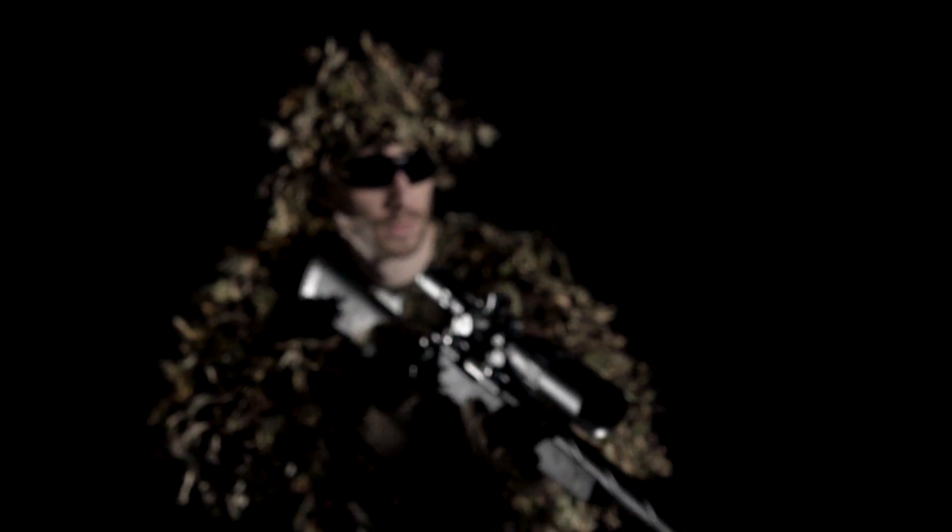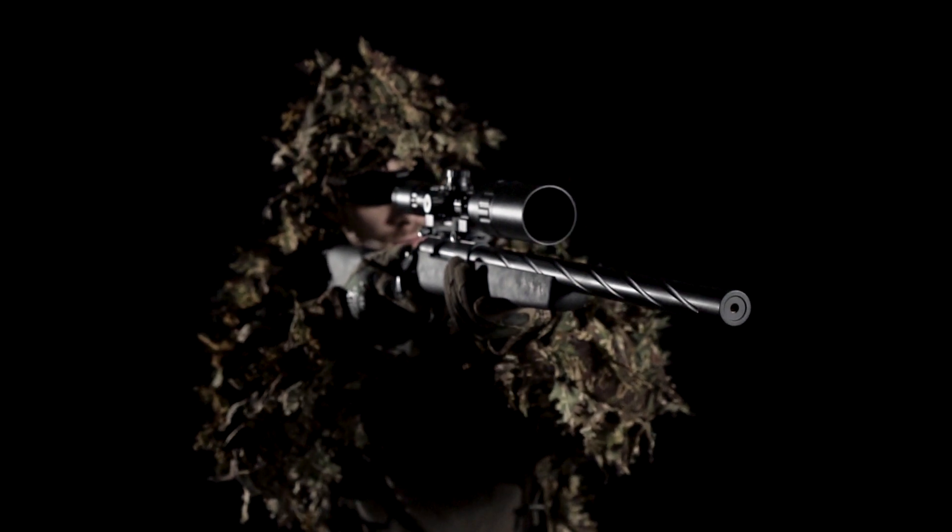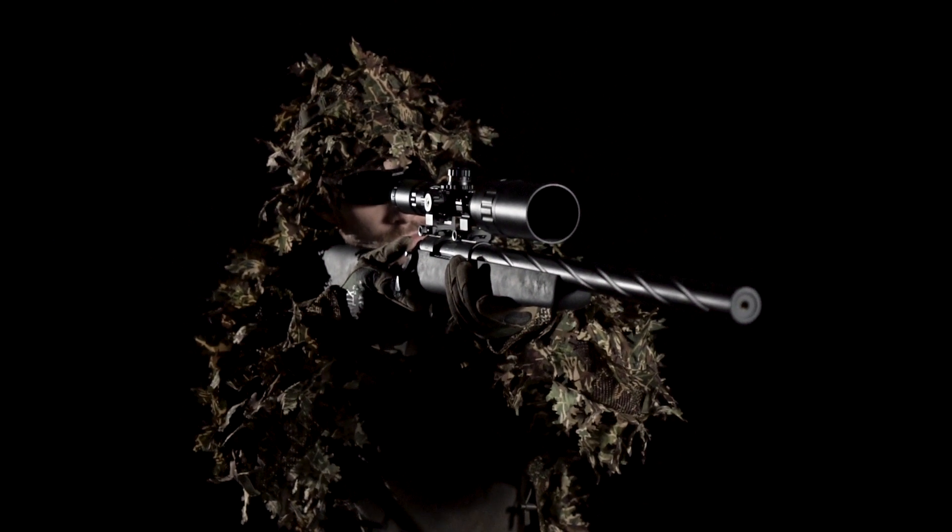Airsoft snipers use heavy BBs. The reason for that is simple. With a heavy BB, you can achieve better shot stability and accuracy, which is the key when you have just one shot to hit.